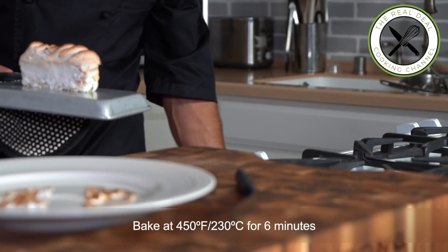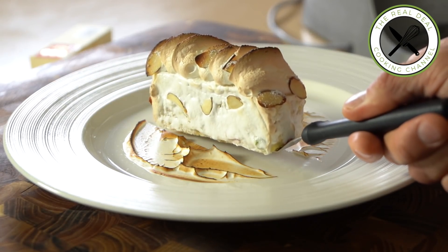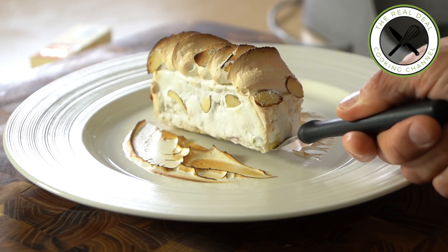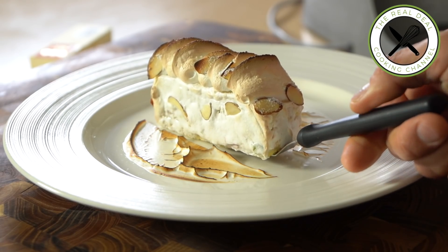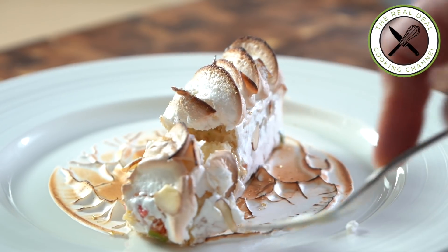I hope you guys had fun. To get the full recipe, go to brunoskitchen.net. Please subscribe, like my page on Facebook, and follow me on Twitter, Instagram, and Pinterest at BrunoAlbouz. Have a beautiful day and see you next time. That is the OMG effect we are all looking for, right?